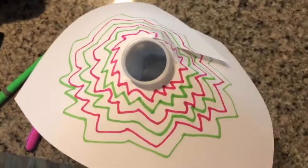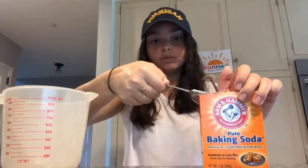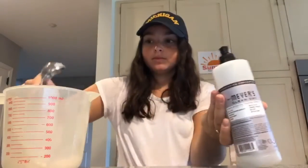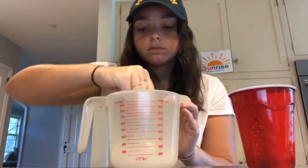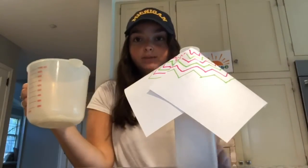So now that we've decorated our volcano, we're gonna start measuring the ingredients for the inside of the volcano. First we're gonna put one tablespoon of baking soda into the measuring cup, then one tablespoon of dish soap, then two tablespoons of water to the same measuring cup and mix it all up. Now we're gonna add that mixture into our volcano.